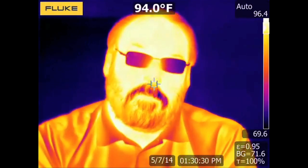Hello, I'm Hank Graham with Mauser Electronics. Today we're going to be looking at the Fluke TI-400 thermal imager.